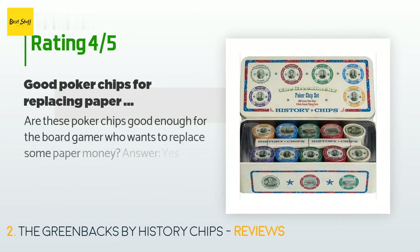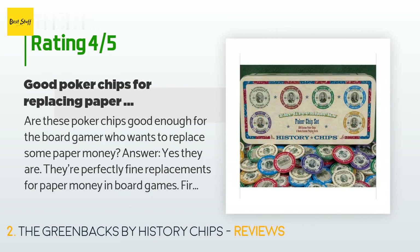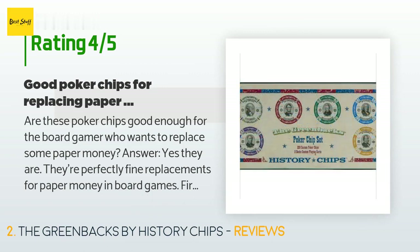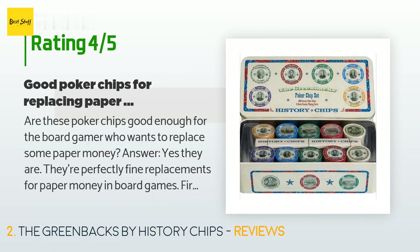A customer said: 'Are these poker chips good enough for the board gamer who wants to replace some paper money? Answer: yes, they are. They're perfectly fine replacements for paper money in board games. First off, throw away the clear plastic insert within the box immediately — once the chips are out of their initial plastic seal, there's no way they'll stay put in the box. Throw away the insert and use clear plastic bags to bag the poker chips by color and store them inside the tray.'